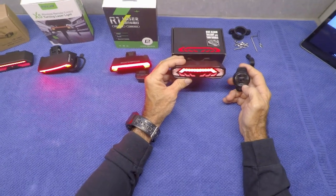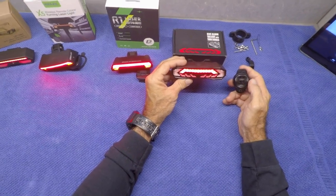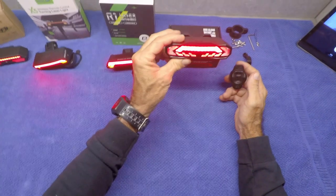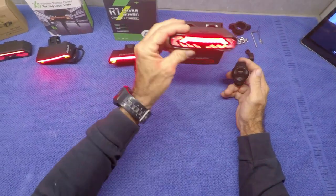What else is awesome about this one is how bright it gets when you hit your brake or change speed. See how bright that gets — it's pretty awesome, letting people know that you're decelerating.